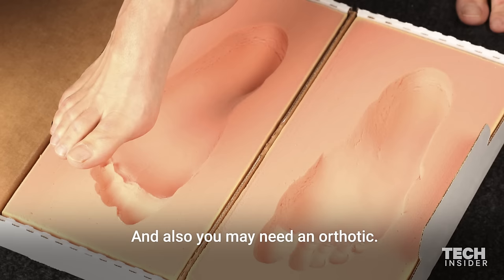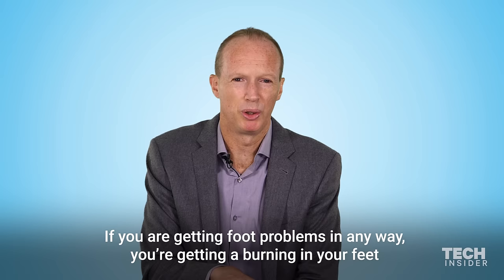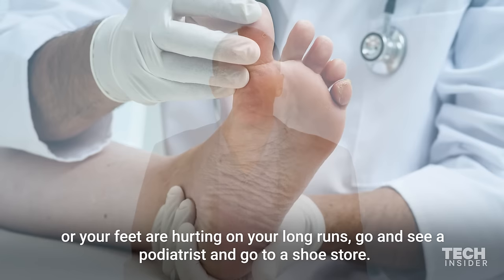You may also need an orthotic. If you're getting foot problems in any way — a burning on your feet or your feet are hurting on long runs — go and see a podiatrist and go to maybe a shoe store.